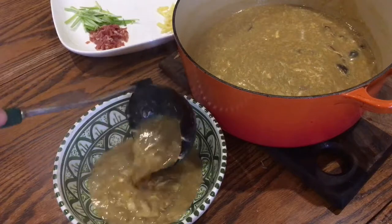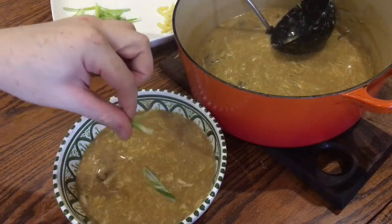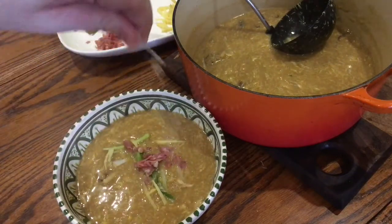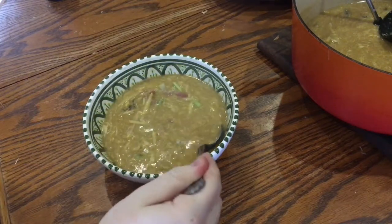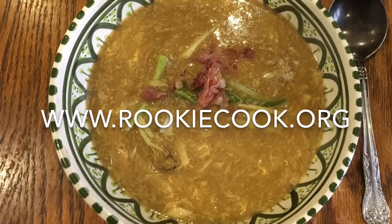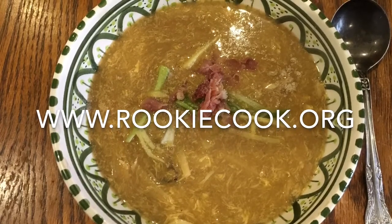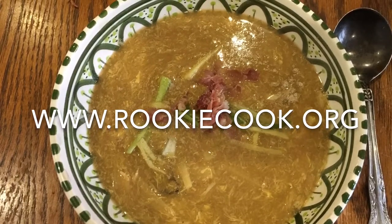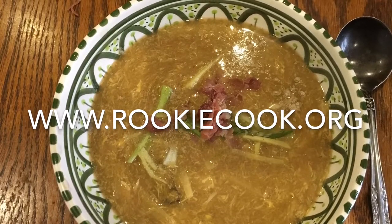This soup is so low fat and low calorie that you can definitely afford a good few ladles. Then just top with the garnishes — the spring onion slivers, the cured ham and the ginger. Add a little pinch of preferably white pepper to each bowl, though black pepper is fine too, and add salt to taste. Then just dig in and enjoy. Thanks a lot for watching guys, I hope you liked this recipe. If you did, be sure to hit the like and subscribe buttons below. In the description you'll find links to my social media accounts and also to my blog where you'll find the full recipe at www.rookiecook.org.